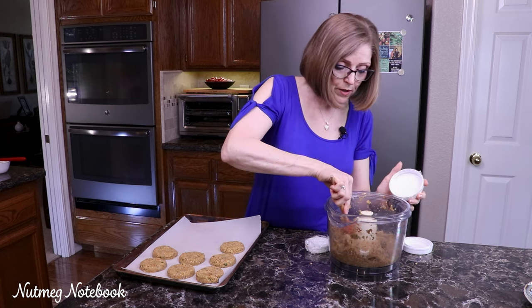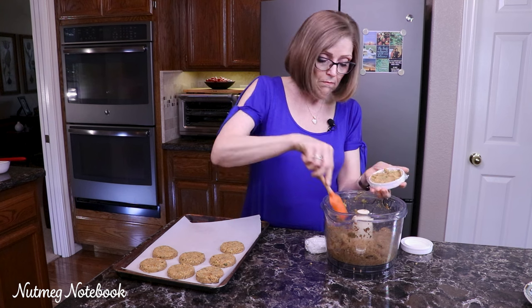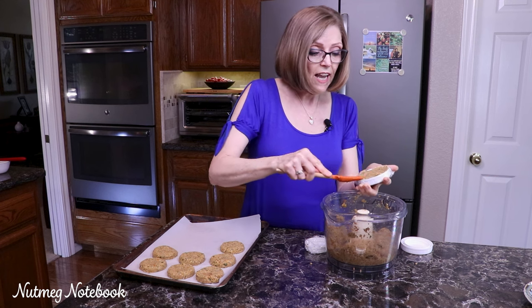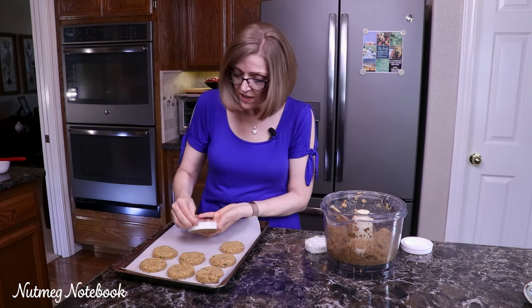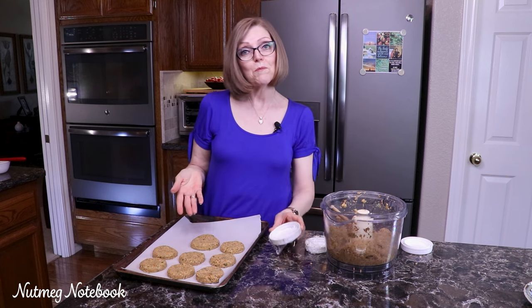Now let me show you how to do a bigger one. Same thing — you just scoop the batter into the lid, press it down, smooth it out. Super easy. Tug on that, there you go — perfectly shaped burgers.